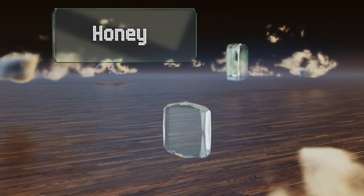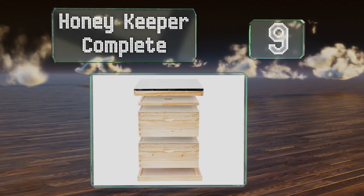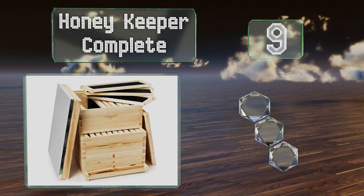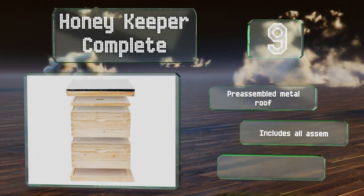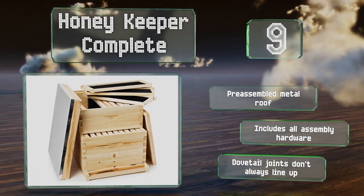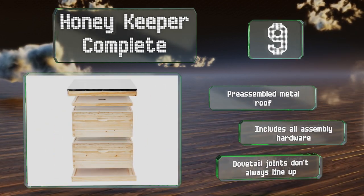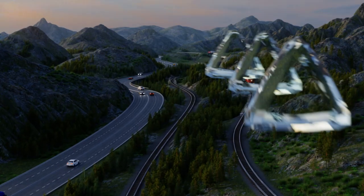Starting off our list at number nine, the Honey Keeper Complete comes with a total of 20 frames between its two stackable boxes, offering plenty of room to get you started. It includes a solid bottom board, an entrance reducer, and a queen excluder, but no gloves or other gear to keep you protected. It's equipped with a pre-assembled metal roof and comes with all the assembly hardware, though the dovetail joints don't always line up.